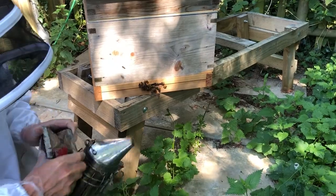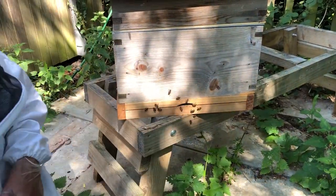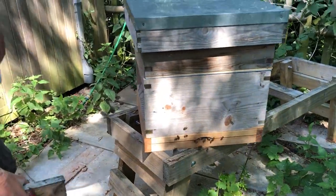So what we'll do is just give them a little bit of smoke, just to tell them we're approaching, and then we can move around to the back of the hive and begin our inspection.